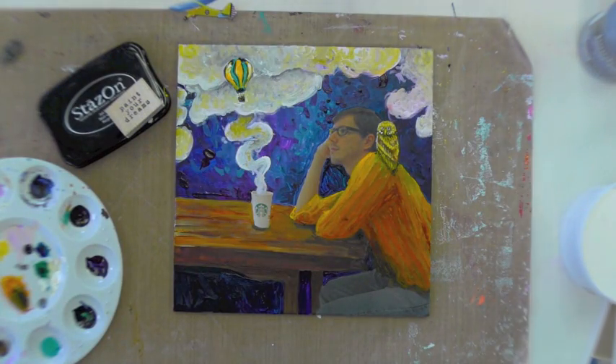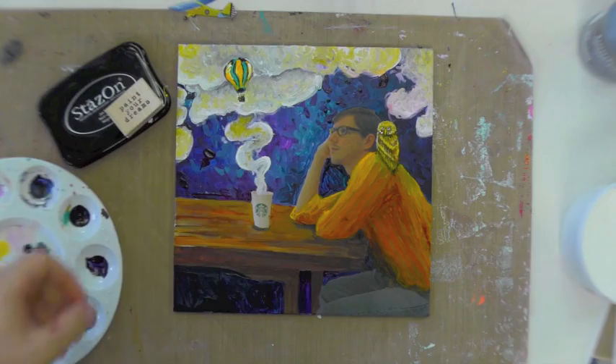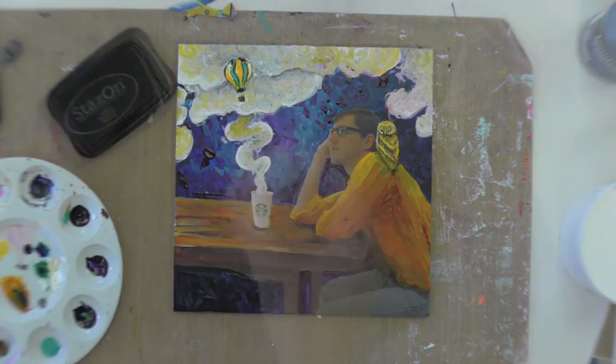For the final step, I'm going to use a stamp. Since this is a painting about daydreaming, I'm going to use a stamp that says 'paint your dreams.'